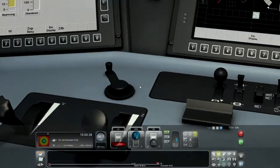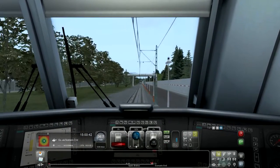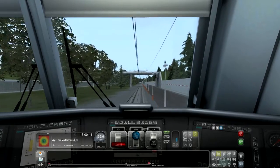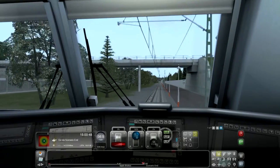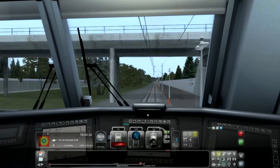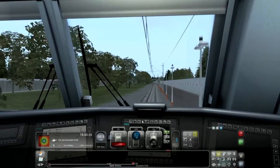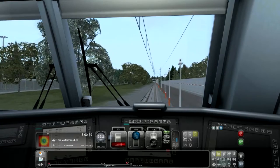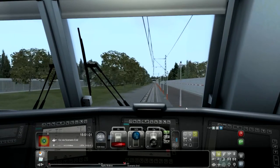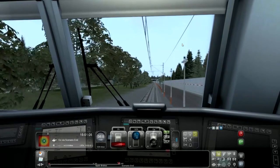I'm going to set the throttle to zero again. I have to stop at the point and see the status here, and then we need to move forward and exit. There are 300 meters to apply brakes and 500 meters to the scenario end.